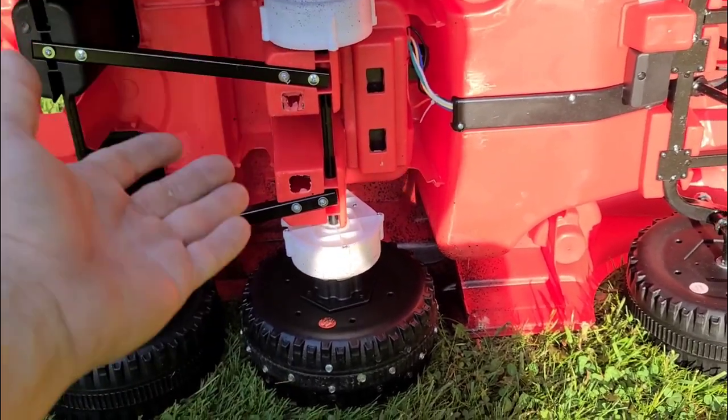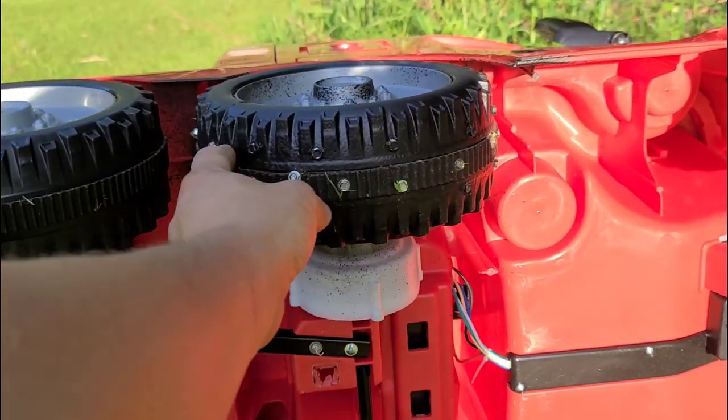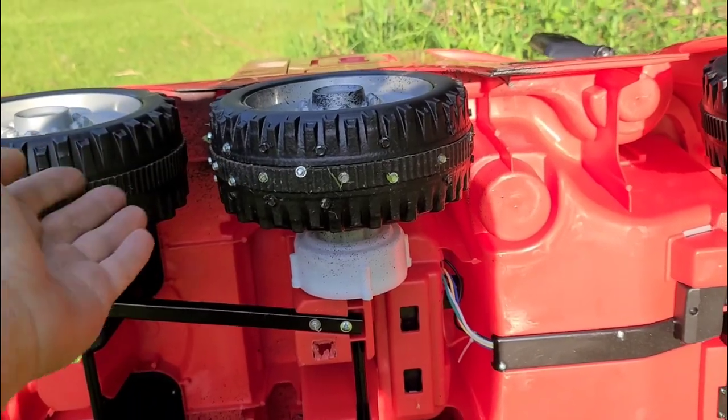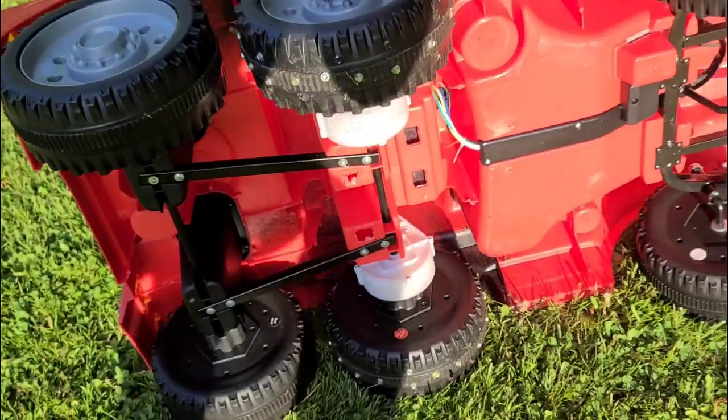This thing now has a lot more traction than it did. It also increased the diameter of the wheel, allowing it to be in contact with the ground more than it used to be. It's not perfect, but it actually makes a huge difference.